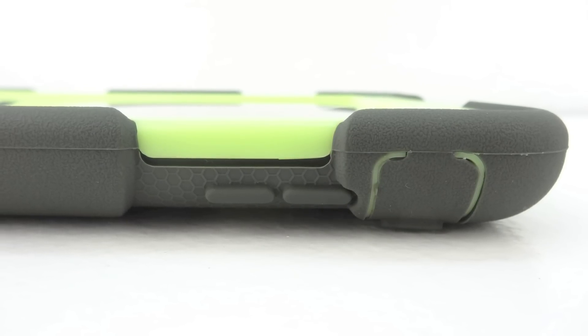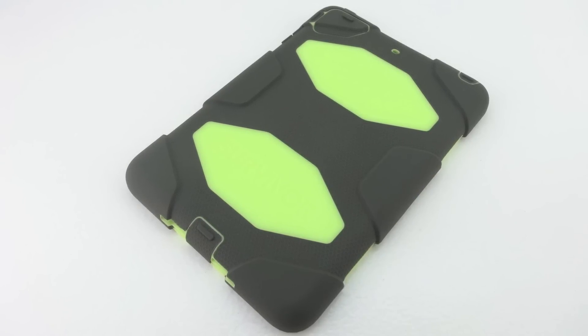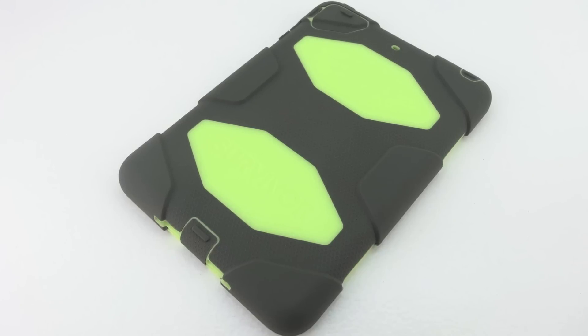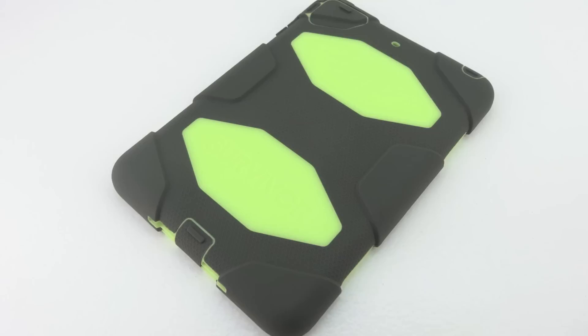Anyways guys that's going to do it for me in this video. Gryphon's direct website offers a tremendous amount of different color options for this particular case. I will leave further information, pricing, and availability down in the description.